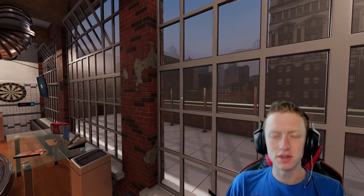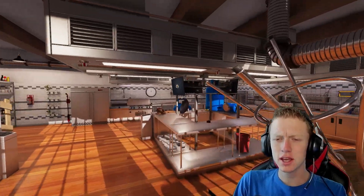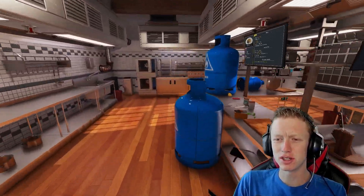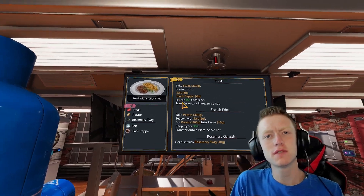Welcome back everyone to the Purple Nova Kitchen, where cooking is our specialty. Today, we are going to be demonstrating how to make a nice and easy steak with french fries.